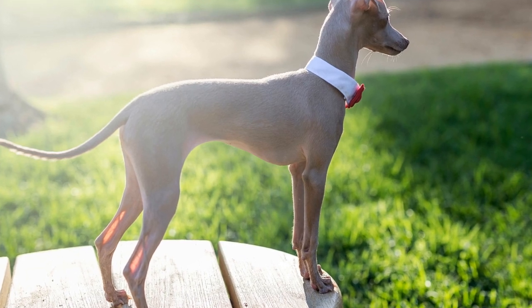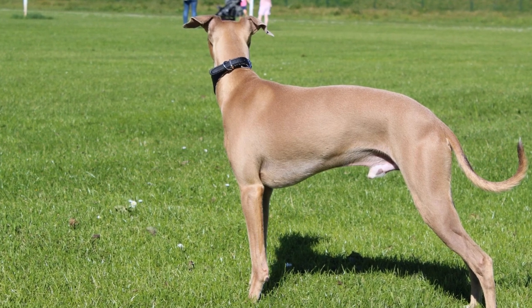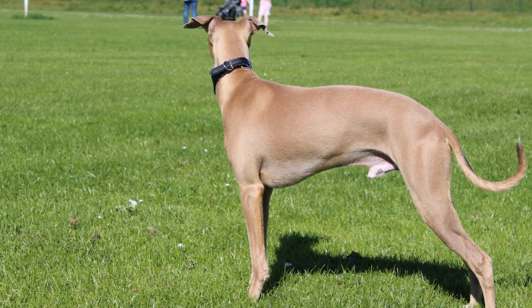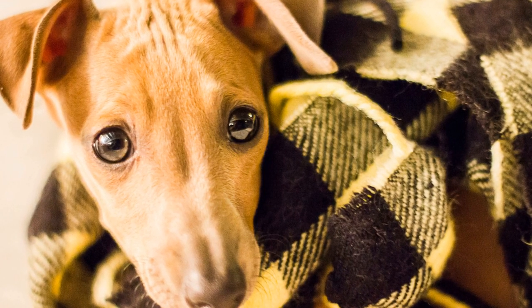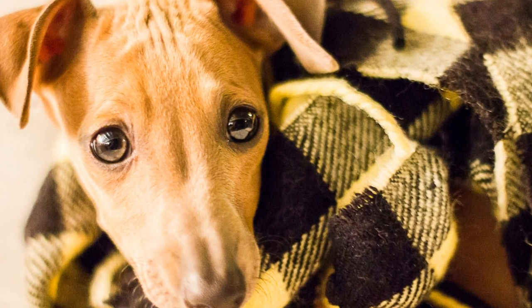Italian Greyhound Puppy Grooming Tutorial — a guide to keeping your furry friend looking fabulous. Bringing home a new Italian Greyhound puppy is an exciting and joyous time for any dog lover. The Italian Greyhound breed is known for its elegance, grace, and sleek appearance, making proper grooming an essential part of their care routine.